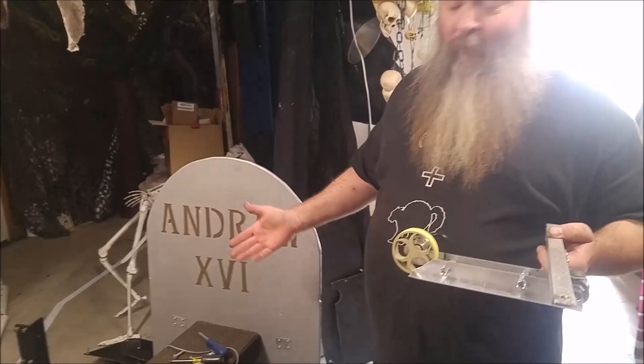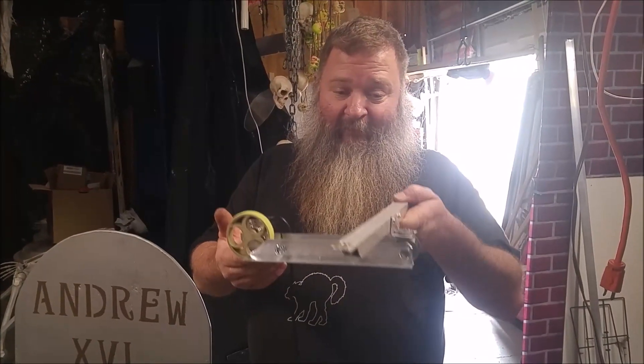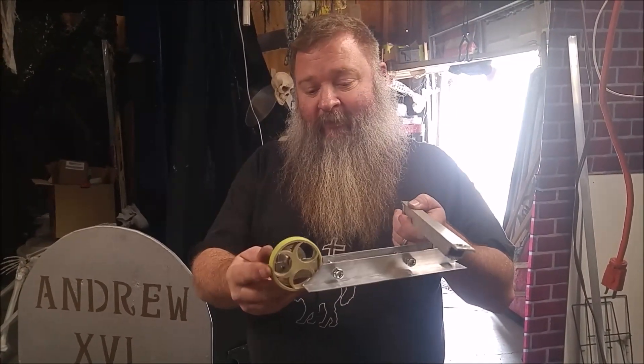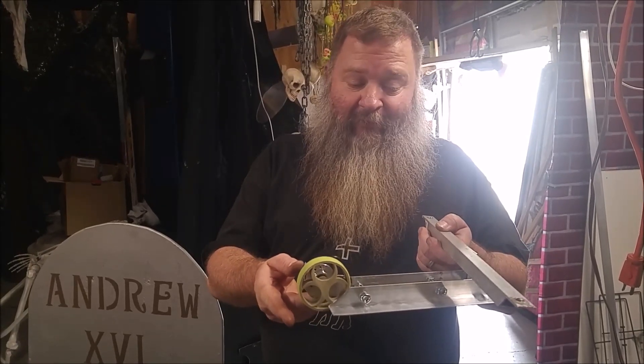We've been adding a speed control to the dark ride cart. What we've done today is spent some time building this assembly which will ride under the cart. This wheel is a rotary encoder to measure speed.